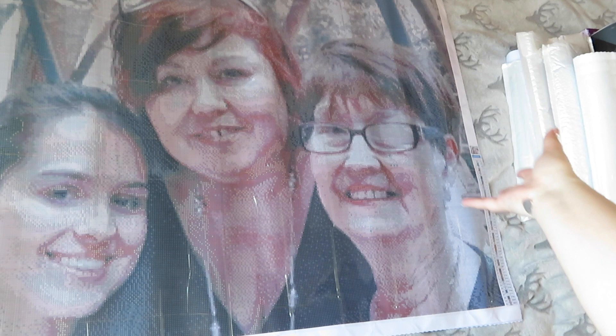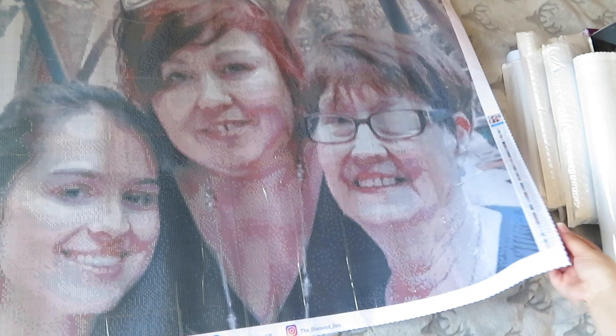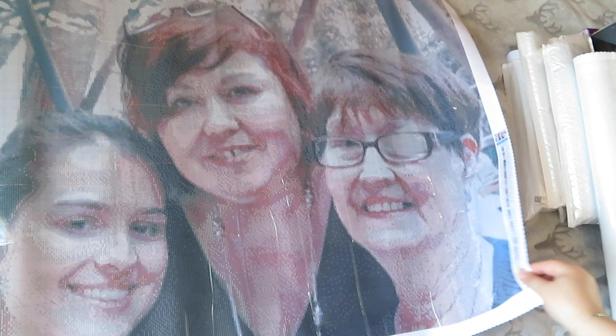I thought the best way to do it is to start with my single ones — ones I've just got one of from one store — then go into boxes. The first one is a custom made from the Diamond Den of me, mum, and nana. It's an 80 by 60, very big, and has 55 colors. I've also got the custom dog painting of my two dogs already kitted up. I haven't finished a custom before and this one means a lot to me.